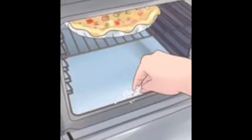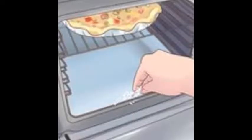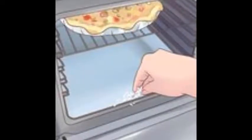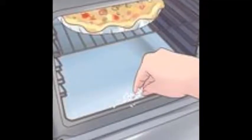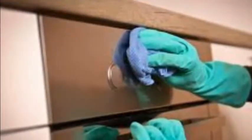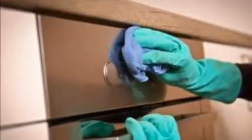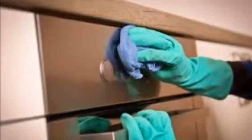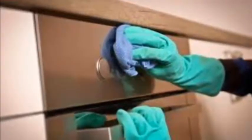Determine what type of oven you have. There are a few standard types of ovens, and they each require slightly different cleaning methods. Self-cleaning ovens have a feature that allows you to heat the oven to such a high temperature that the built-up food and grease gets turned to ash. Textured ovens, or continuous cleaning ovens, have a porcelain layer that is designed to burn spilled food away while you are using your oven to bake. Regular ovens without these cleaning features must be cleaned regularly by hand.